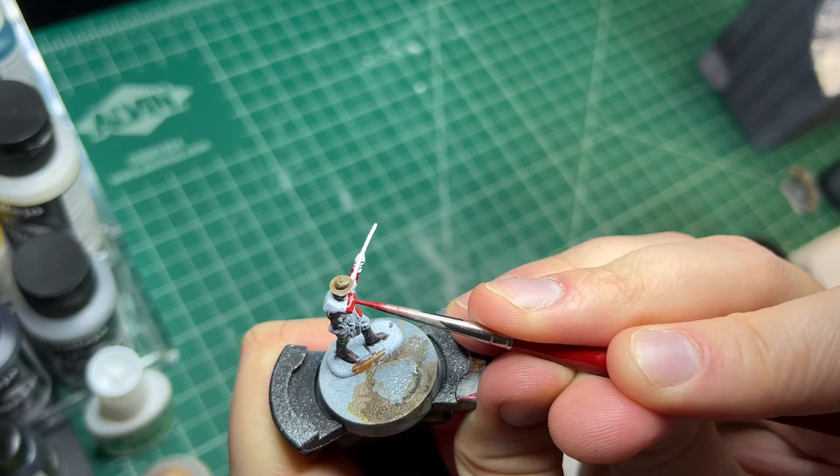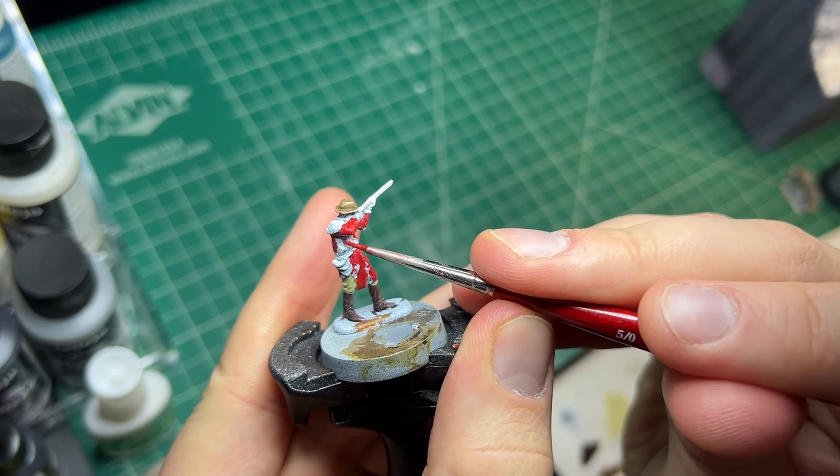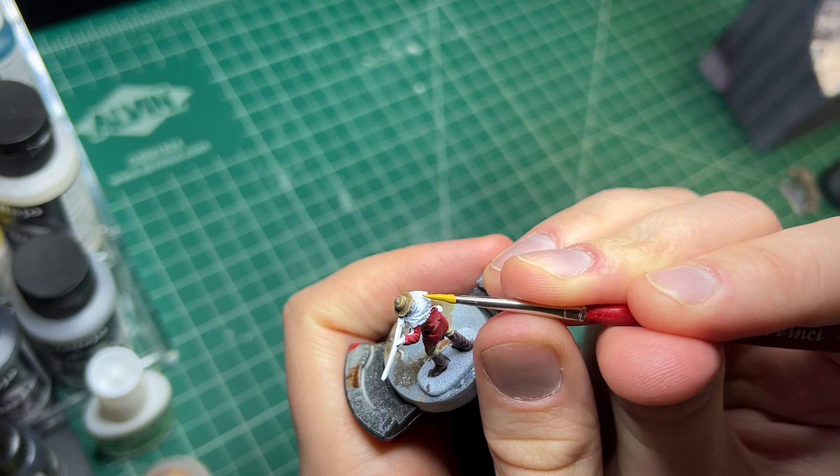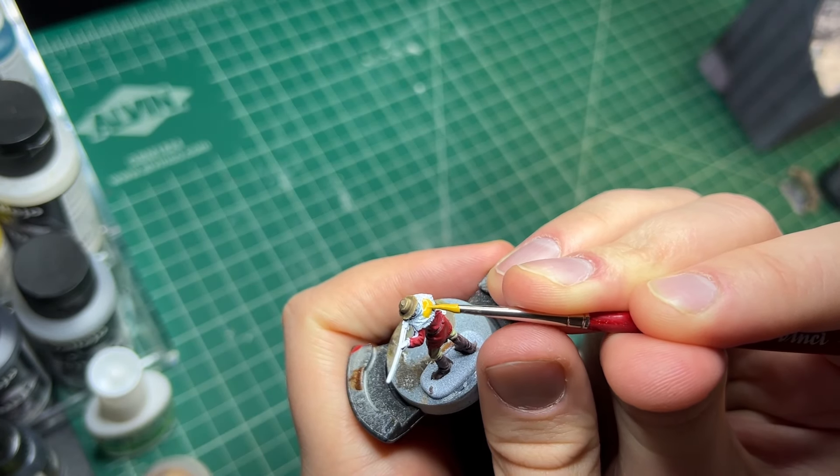Technically, painting the men is not that different from painting the wolves. It just goes base paint, layer highlights, put a wash on to bring the details back to the surface, and then dry brush with the base color.